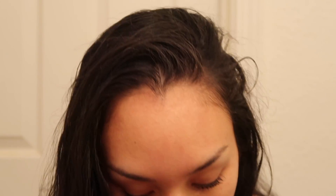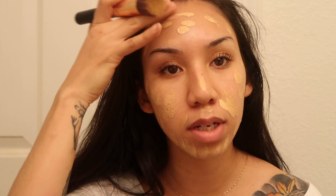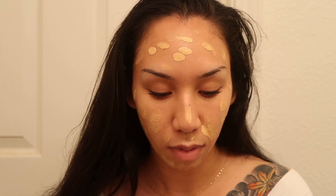We're gonna go ahead and start with the base. I haven't really thought out what I'm doing — I just know that I want some glitter, maybe some blue and silver. I'm gonna start by priming my face. The one thing I have on at the moment is mascara, that's it. I'm gonna use my Estee Lauder Double Wear for foundation, applying it with a brush and then going over it with my beauty blender.